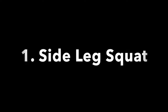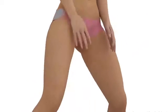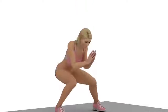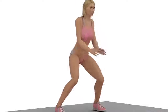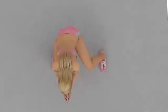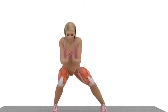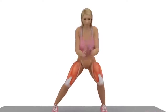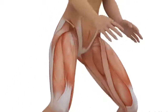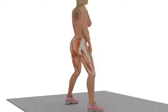Exercise Number 1: Side Leg Squat. Position yourself as shown in the video. Keep your feet straight and your knees out, because this will reduce impact on your knees. Focus the weight on the back of your heels, because this will involve more booty muscle. Recommended repetitions: 15.